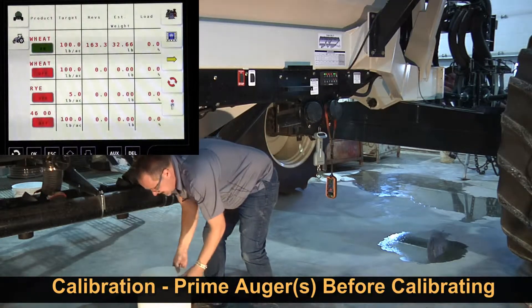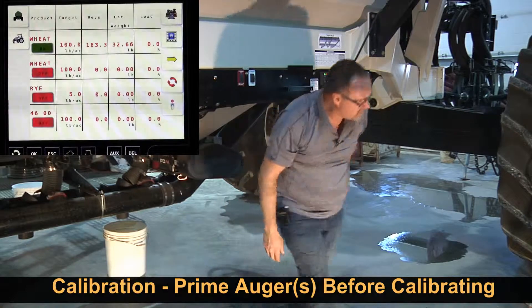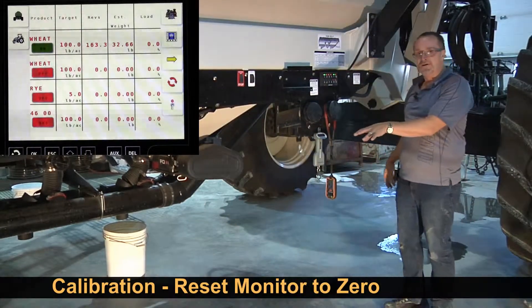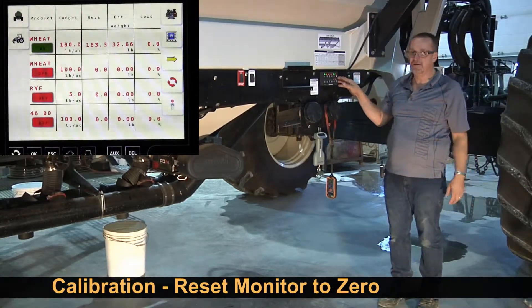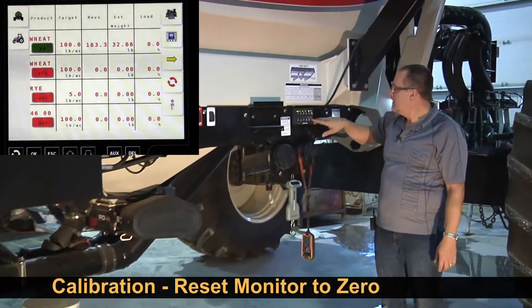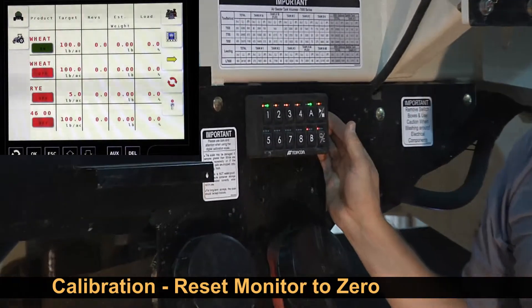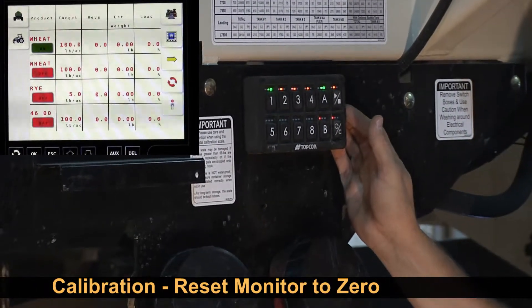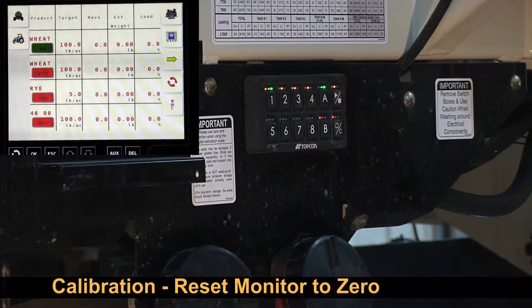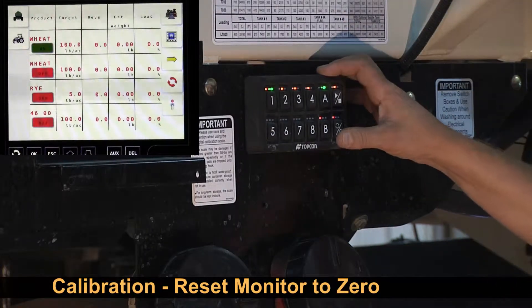Then, because all the pails are the same, you can take a different pail and put it underneath. We don't want to weigh the priming product or add to it — we want to reset that. We can reset it here or in the cab. If I press this reset button, a green light will flash indicating that it's reset on the monitor — the monitor was counting the revolutions when it was turning. You can verify that the first time to make sure it's done that function, and after that you can trust that it'll do it every time.